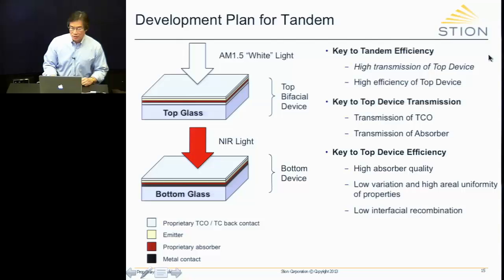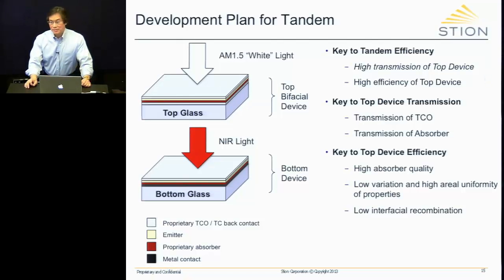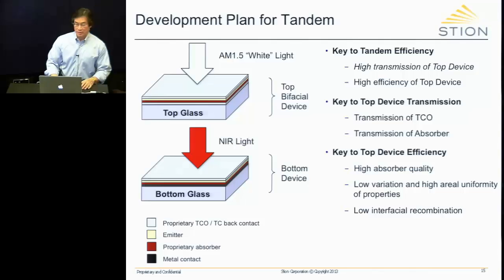Of these two requirements — high transmission and high efficiency — which is most challenging? As you can tell from the italics, it is the transmission. We have spent a tremendous amount of time getting the transmission high, and I'll show what I mean by that later in the presentation.